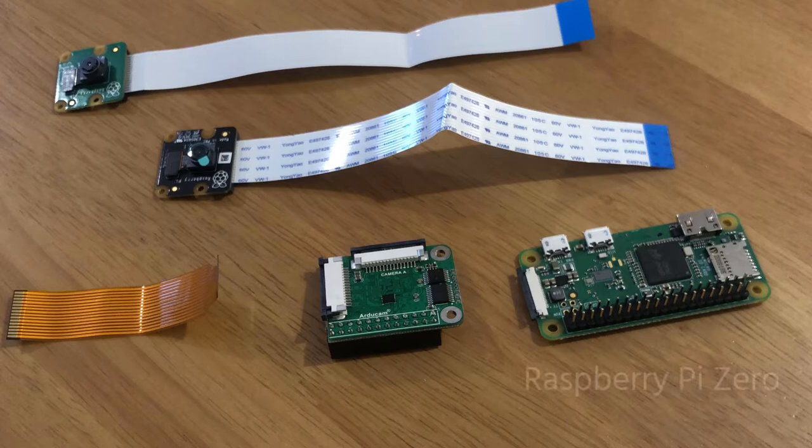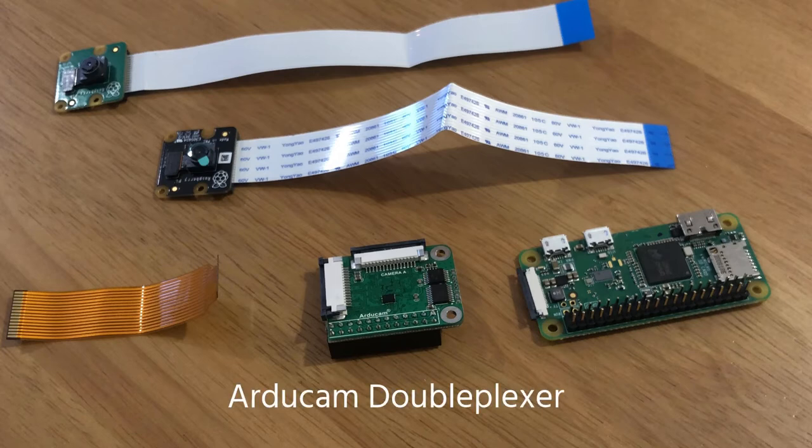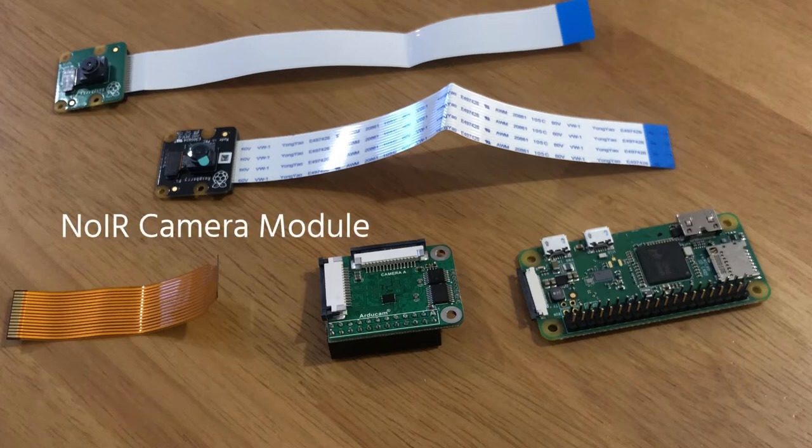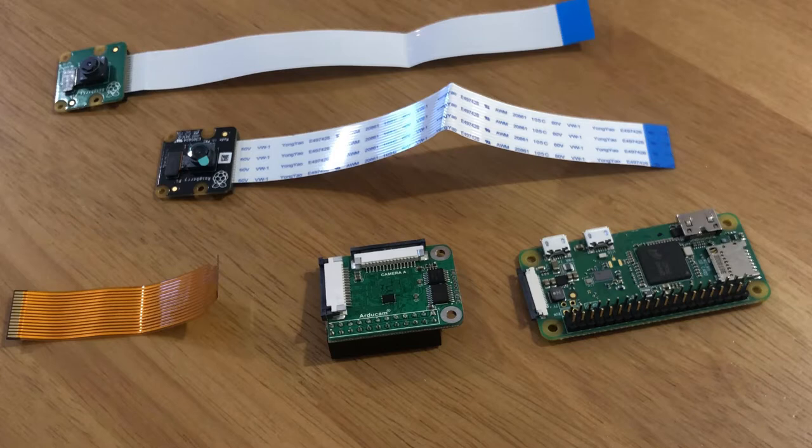So we have the Raspberry Pi Zero with pre-soldered GPIO headers. We have the Arducam double plexer stereo module, which allows you to connect two cameras to the single CSI port on the Raspberry Pi. Got its ribbon cable, as well as the NoIR camera module which is this black one, as well as the standard Raspberry Pi camera module.